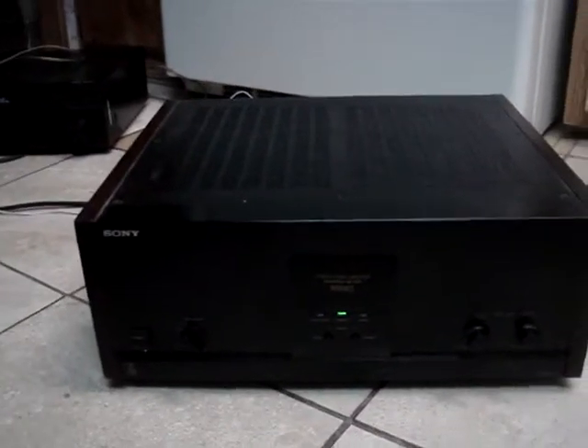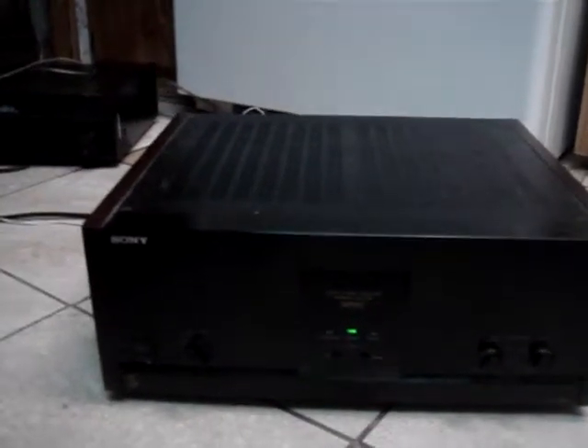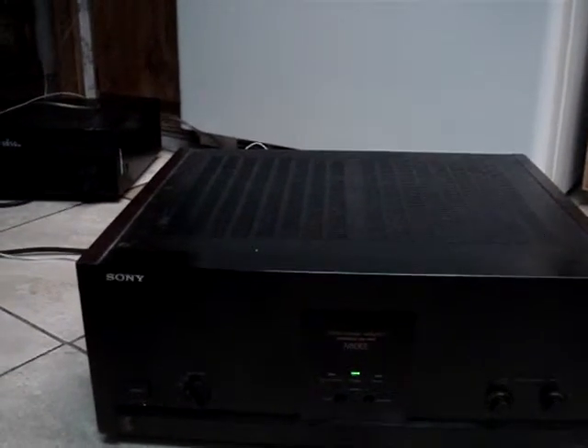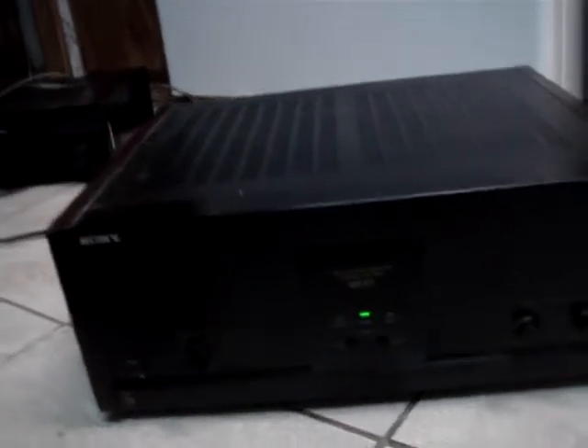That is a nice amplifier — the Sony TA-N80ES. Very heavy unit, about 60 pounds probably. Very nice unit, let's see how it works.